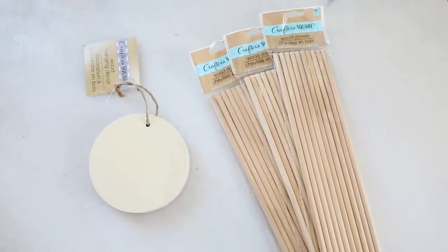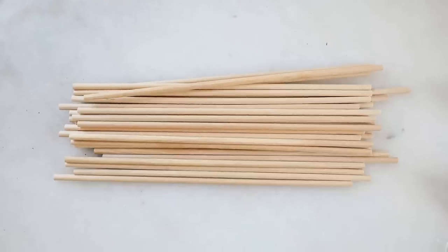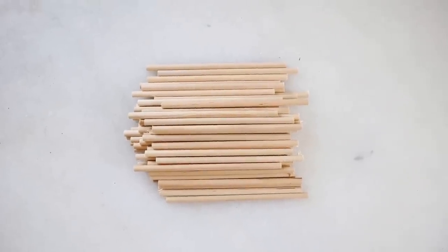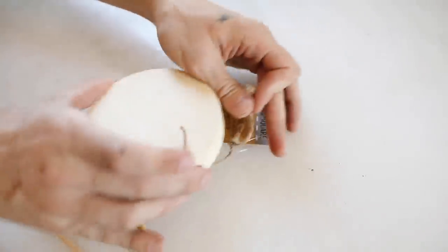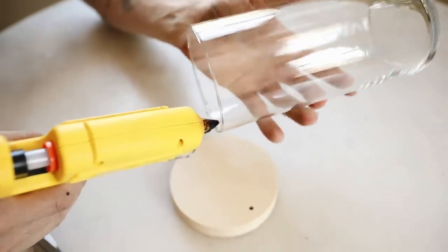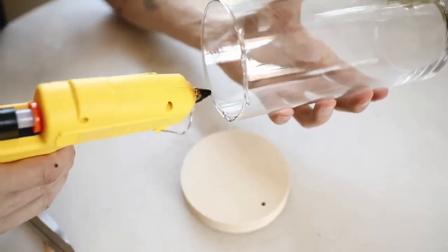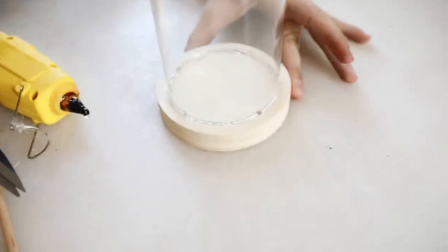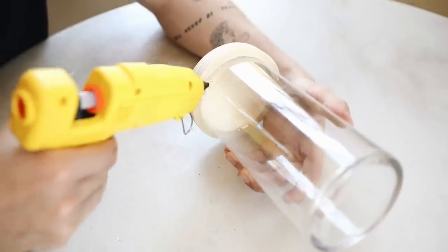Here is what the dowel packaging looks like. I'm referring to the little wood piece as the hockey puck. I unpacked three packs of dowels and cut them down off camera to five and a half inches. I'm using a little fine-grit sandpaper to clean up the cut ends. Now we're cutting the string off our hockey puck and gluing our vase upside down — applying glue on the inside so it drips down and connects without any glue showing on the outside. We place it on top of the wood circle, making sure it's centered.